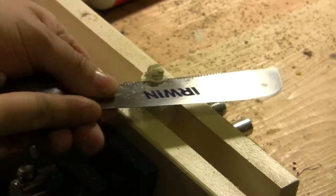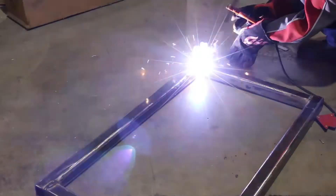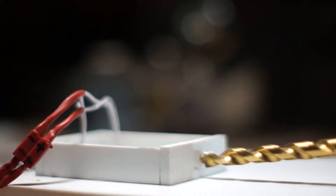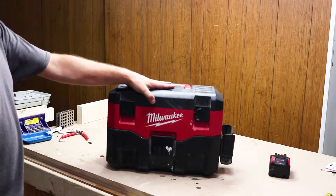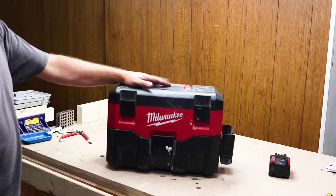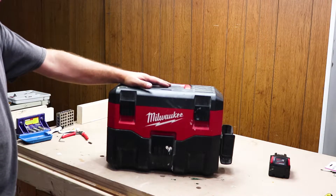Today I will be showing you how to open and repair this 18 volt Milwaukee shop vac. I had a really hard time opening this up and I actually broke a piece while opening. That was a reason for me to make a video to show you guys how to open it without struggling.